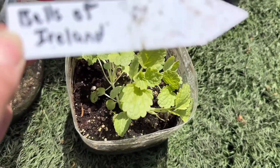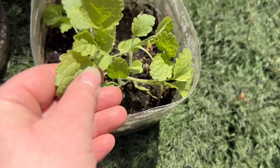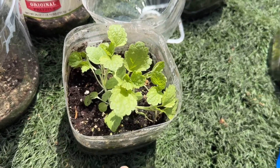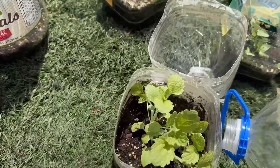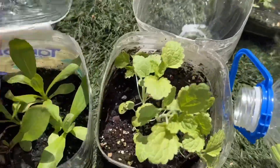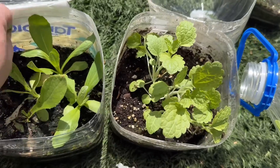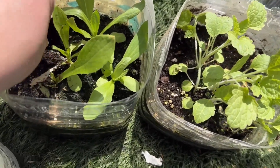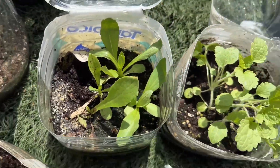And this looks like Bells of Ireland — those look really healthy. I tried sowing some seeds hydroponically for this and that didn't work very well, so I'm glad the winter sowing did. I've got pink basket flower — very cool, there's about five in there.